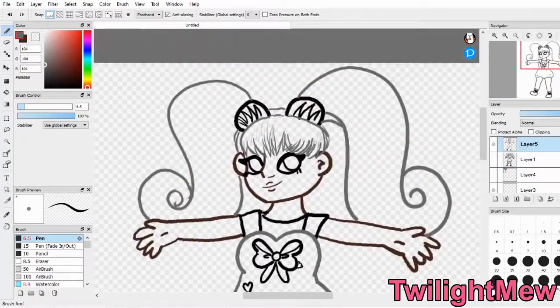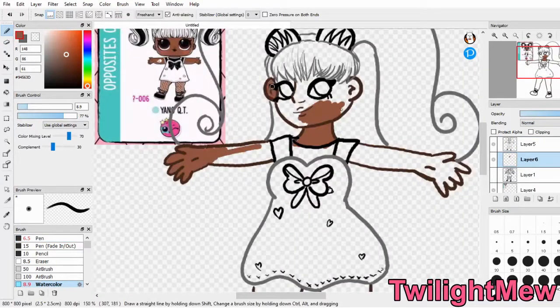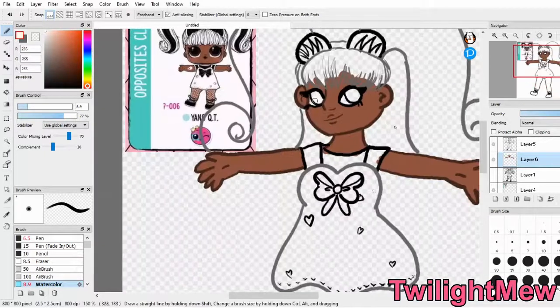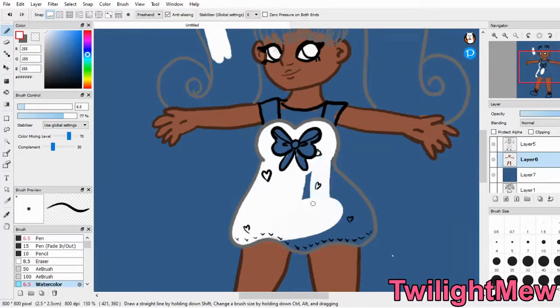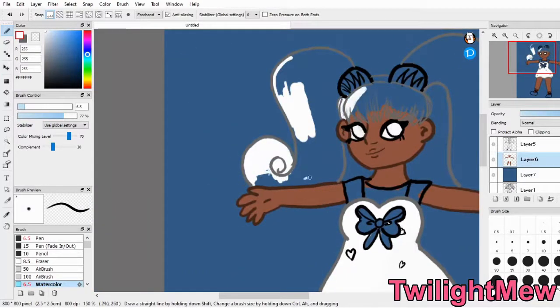I think what's most fun when drawing these dolls is pretty much the different hairstyles. I just love drawing different hairstyles, and I'm a sucker for pigtails. I really wish I had longer hair than I do now so I can put them in big, poofy pigtails — those are like my favorite things. Yang Cutie was really fun to draw. I just love her pigtails, and her dress is really cute too. I kind of really want that dress in real life.